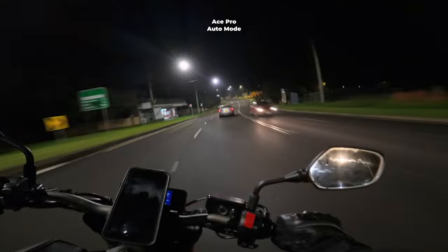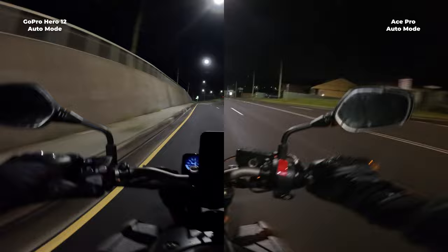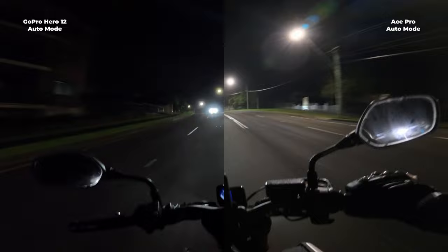Full auto mode on both cameras, as you would get them straight out of the box. I don't think this is going to be anything special — both cameras will probably look quite similar. Pretty normal lighting, not city light or anything, just suburb lighting and street lights running through town. So pretty normal, low light conditions.